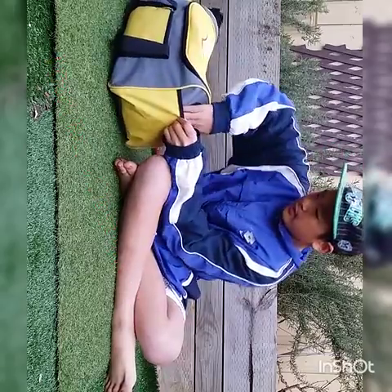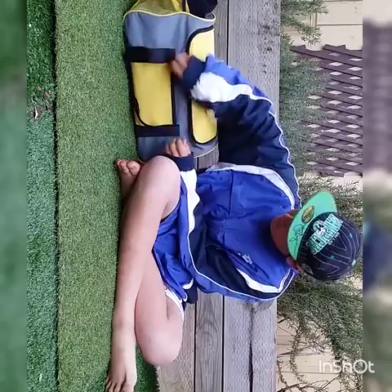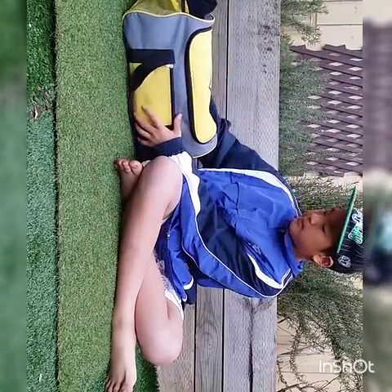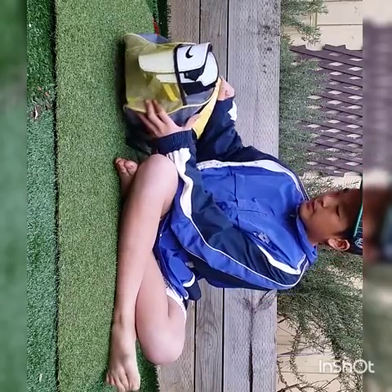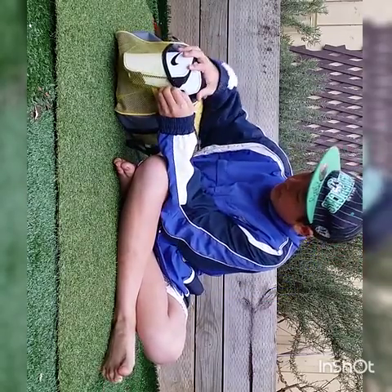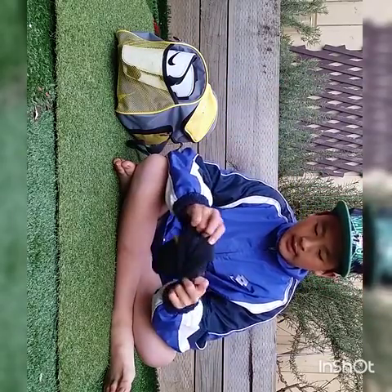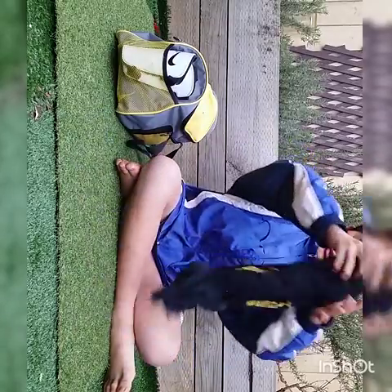So the first compartment has nothing. The second compartment usually has a pen and some money in case there's a sausage sizzle and I'm hungry after the game. In the third compartment there are some socks — these are my game socks, I have like 3 pairs so I use these for changes also.